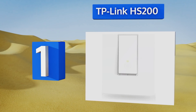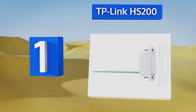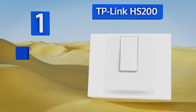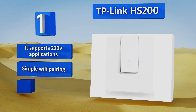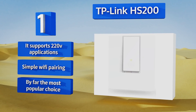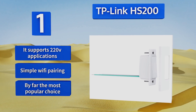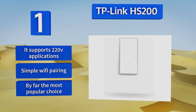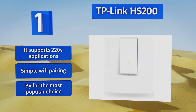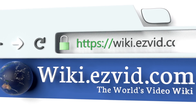Coming in at number one on our list, the TP-Link HS200 is a reliable piece of equipment from a top name in wireless connectivity. Not only is it among the easiest to install, it also costs a little less than most. It could easily make your light bulbs smarter than you ever imagined — it supports 220 volt applications, features simple Wi-Fi pairing, and is by far the most popular choice.